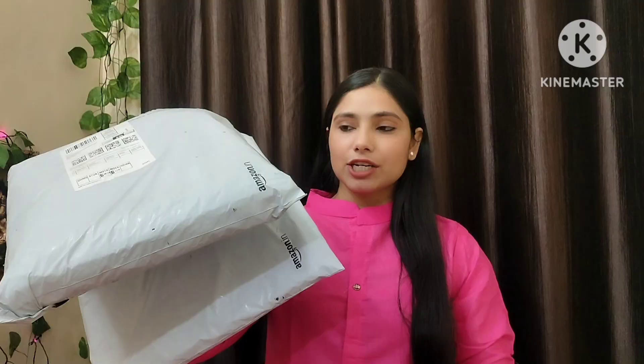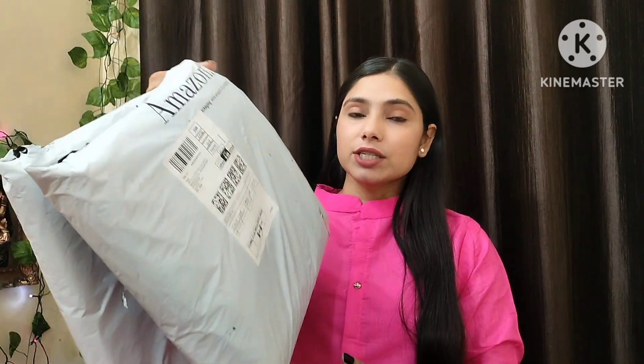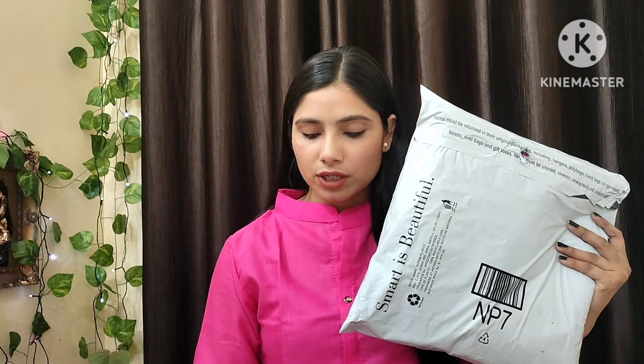Hello guys, welcome back to my another video. In this video I am going to share two party wear sarees from Amazon. I have actually received these two sarees and the rest of my order is still to come. The festival season is going on and I was very excited for this video. I saw that it was out of stock so I found it on Amazon.